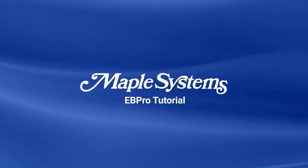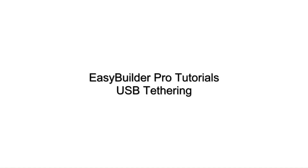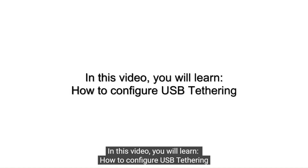Maple Systems thanks you for joining. In this tutorial, we'll show you how to configure USB tethering.